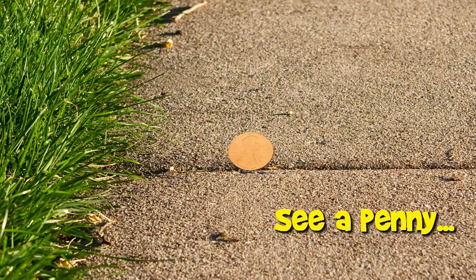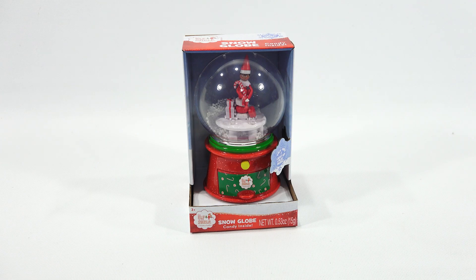You are now watching a Lucky Penny Shop product feature. Hey, it's Lucky Penny Shop. Thanks for stopping by. Today I'm going to check the Elf on the Shelf snow globe with candy inside. It also lights up and the snow moves around on the inside, I think by a little fan. It looked pretty cool when I saw it, and I've done some Elf on the Shelf stuff.